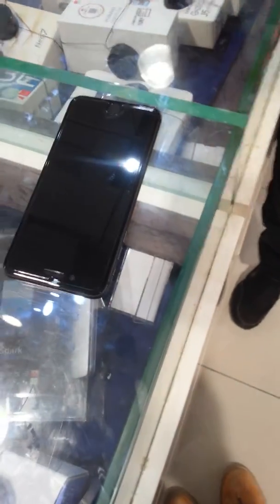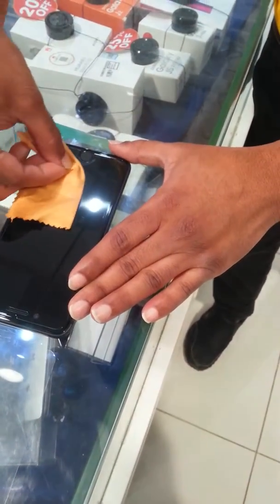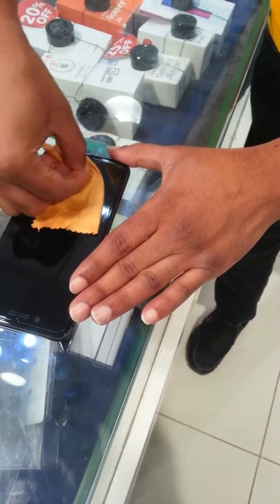Some bubbles are there, right? It's gone. It's not bubbles. It's blue.